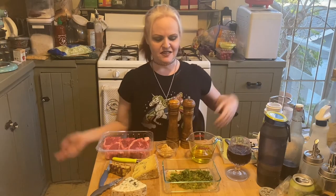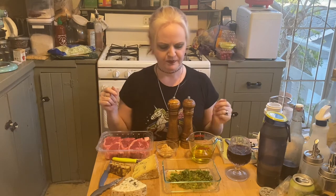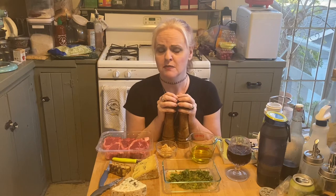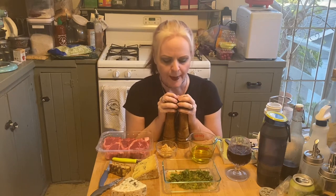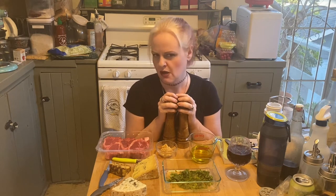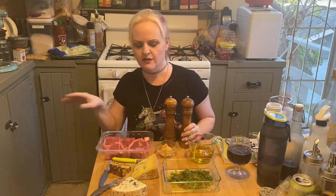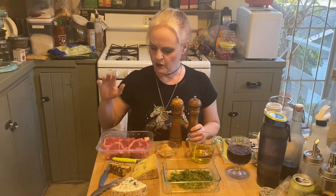Hello my witchlets and welcome! We are going to make some Ostara dishes today. The first one takes about 40 minutes total in marinating time, so we're going to start with that one and then work some others in as we go along.